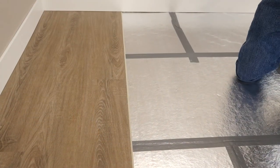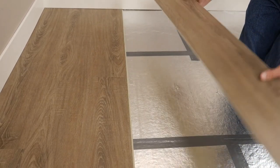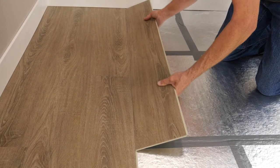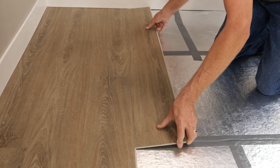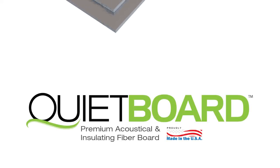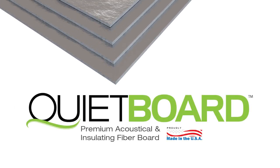Lastly, install your flooring on top according to the manufacturer's specifications, making sure the long edge of the flooring seams are perpendicular to the continuous fiberboard panel seams. QuietBoard — premium acoustical and insulating fiberboard. Simple. Safe. Better.